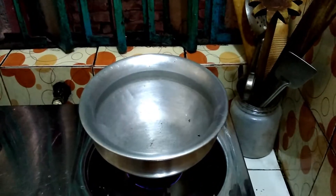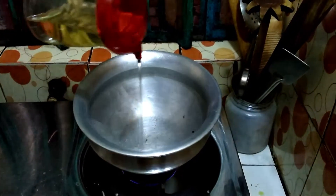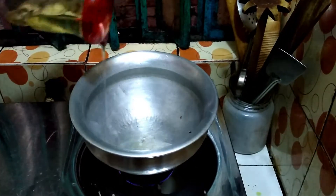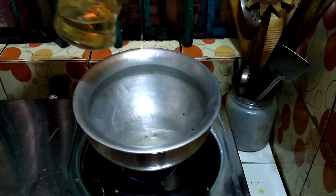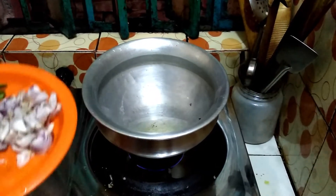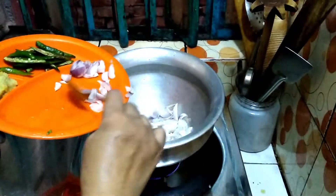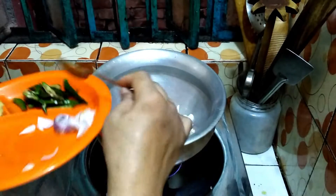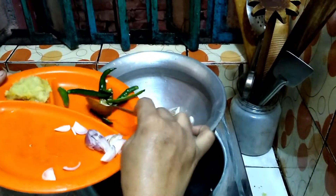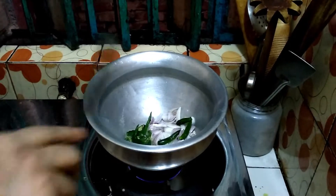First, take a dish and add some oil. Now add some onion slices, red chili, and stir fry.